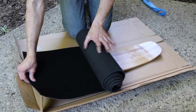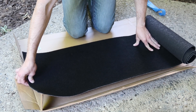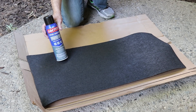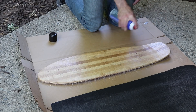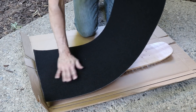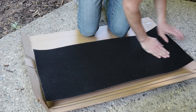Here I'm putting on the carpet grip tape. I got this from Home Depot — I think any carpet designed for outdoor use should be fine. To stick it to the board I used spray adhesive. I apply it to both surfaces and let it dry a few minutes, then stick it on like regular grip tape. I start from the center of the board and make sure all the edges are tight without any air bubbles.